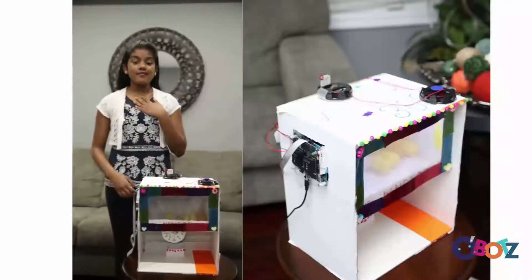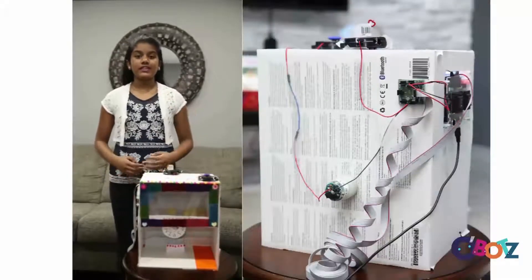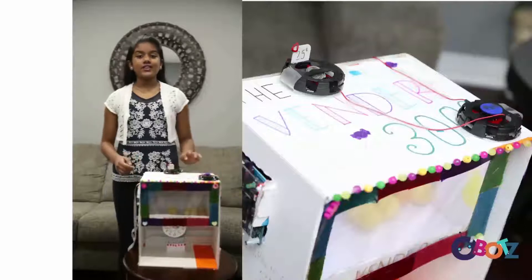Hello everyone! My name is Brianka Alankiswaran and I'm in level 2 for Obots. Today, I've created a vending machine called the Vendor 3000.